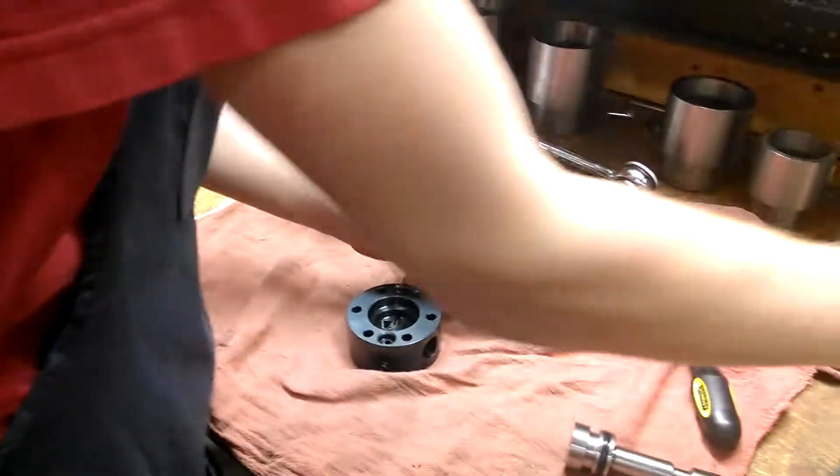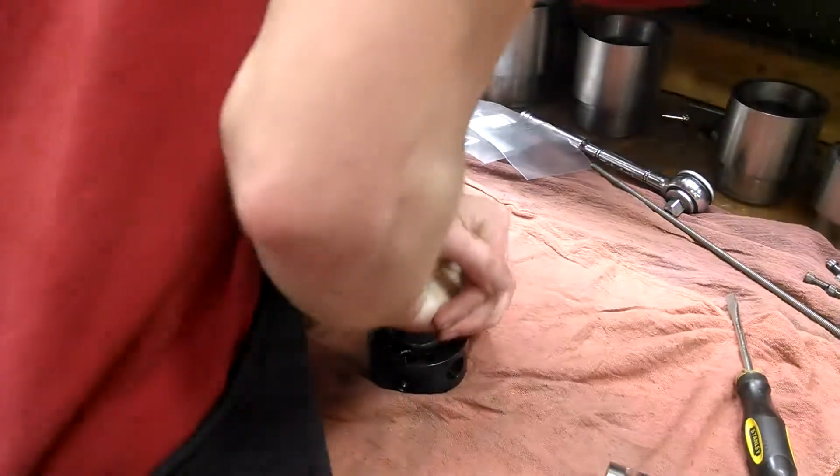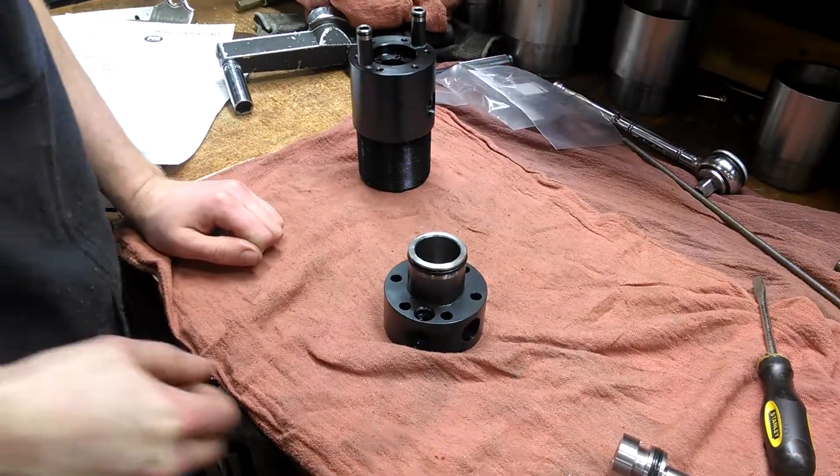Now we're going to put the piston tube into the rear head. Again, applying pressure. It goes in very easily.